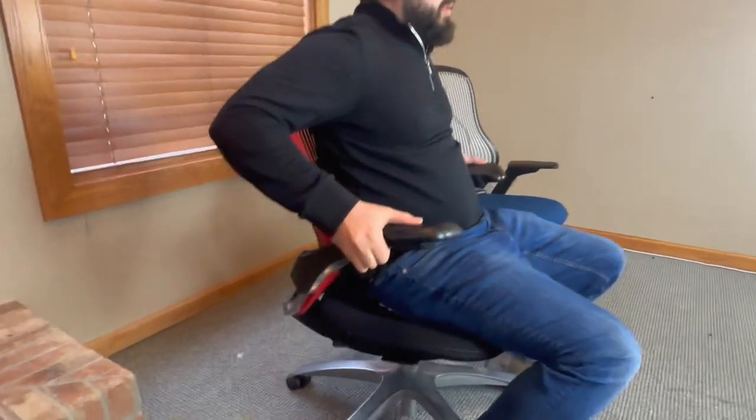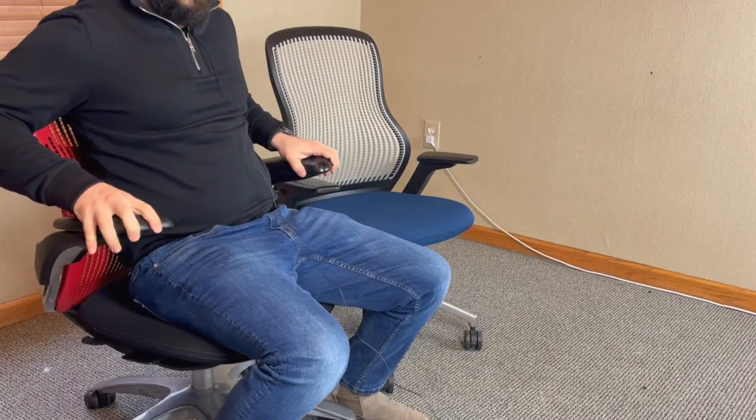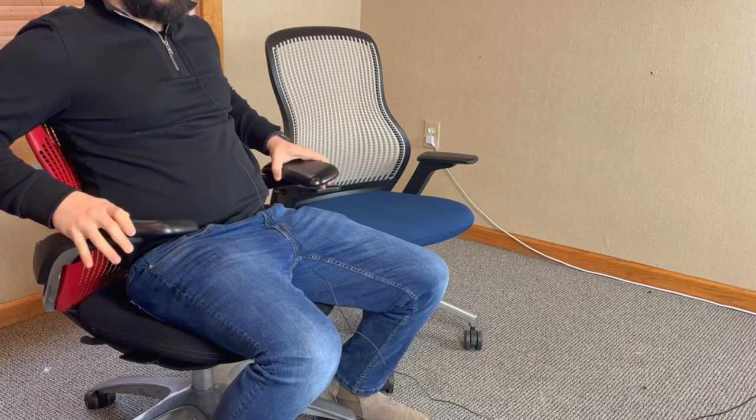The arms slide on both chairs in addition to pivoting — they slide vertically — and then you have the height adjustment, which is very smooth on both. There's also a button for height adjustment. I think the arm pads are actually better on the Generation for two reasons: they are significantly thicker, and I also like the shape of them being wider at the front than the back, because when you're trying to rest your forearms, that feels more natural. The arm pads on the Regeneration are slightly thinner — still comfortable, but a way to differentiate the two chairs as well.